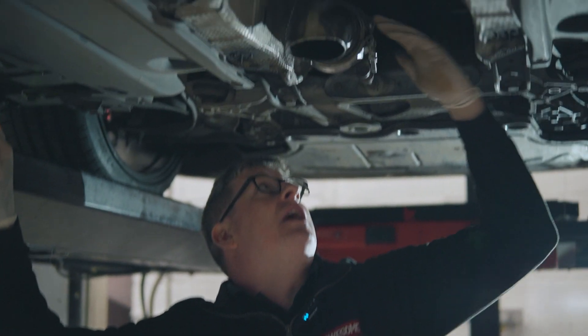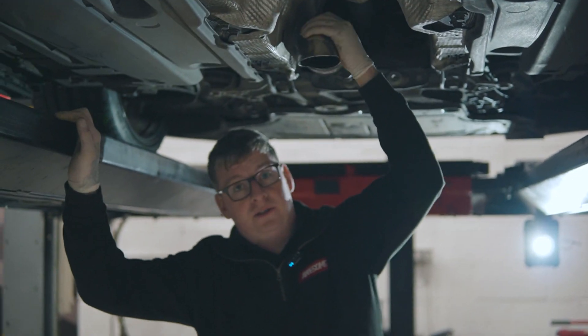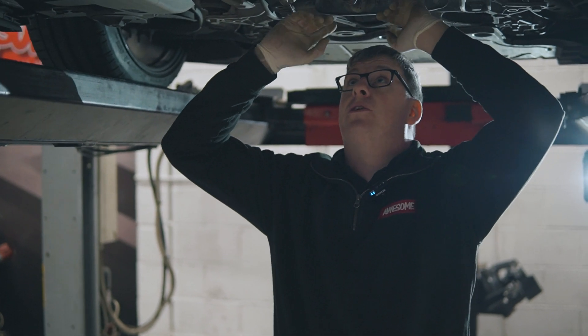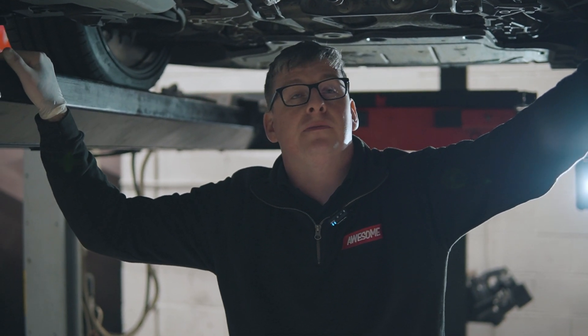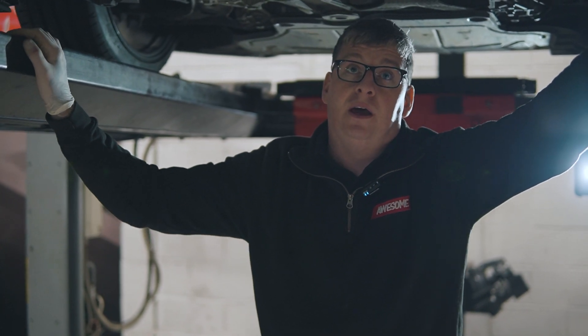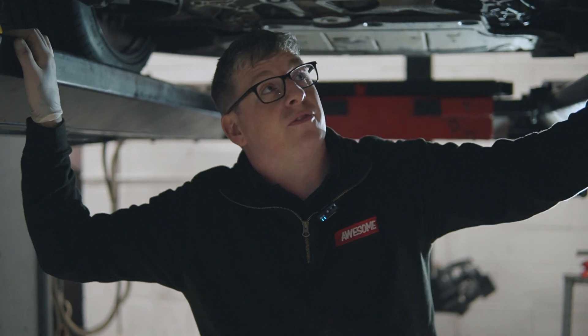We have completely removed the catback exhaust system. The only exhaust remaining on the vehicle is the downpipe. We've mocked together a little turn-down, so basically exhaust gases are going to come straight out and turn down to the floor — no restrictions from any of the catback system. This also benefits us with weight savings, all aiding the ultimate goal of going as fast as possible.